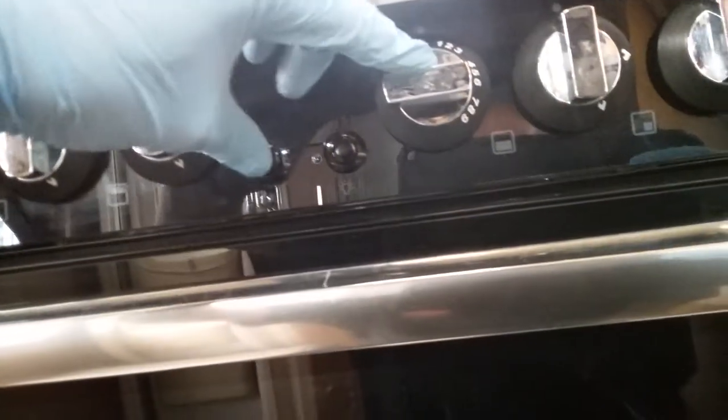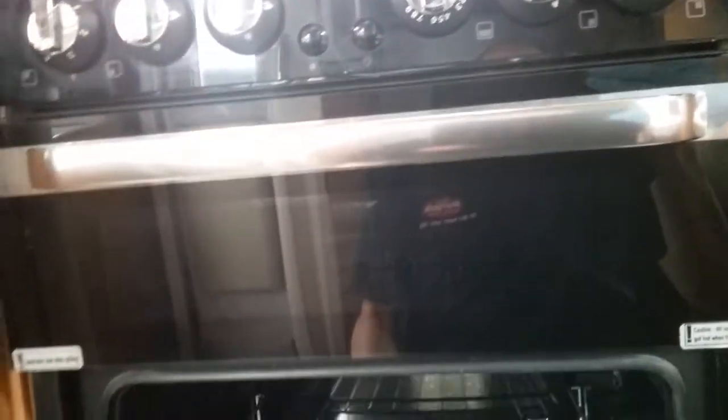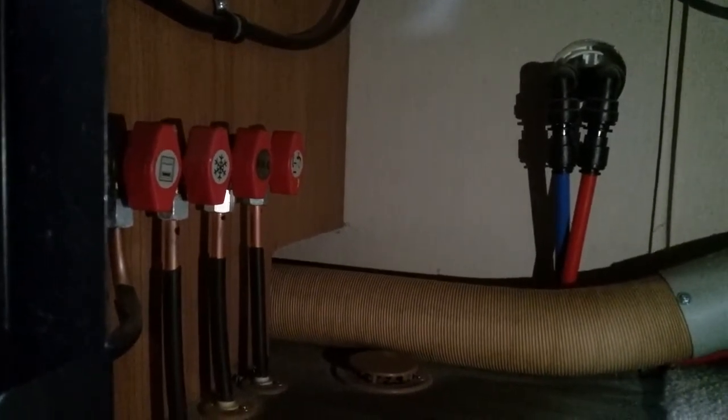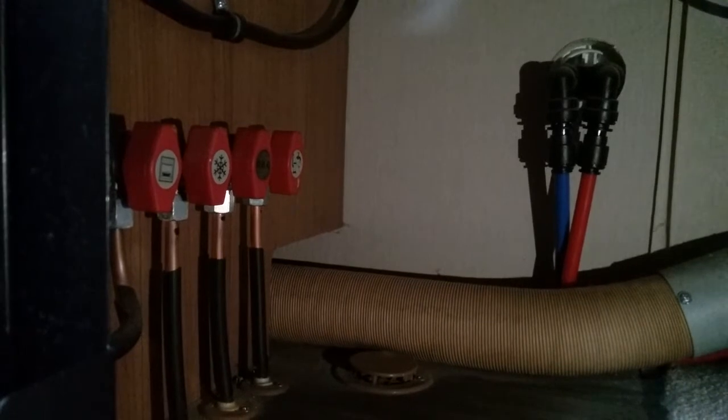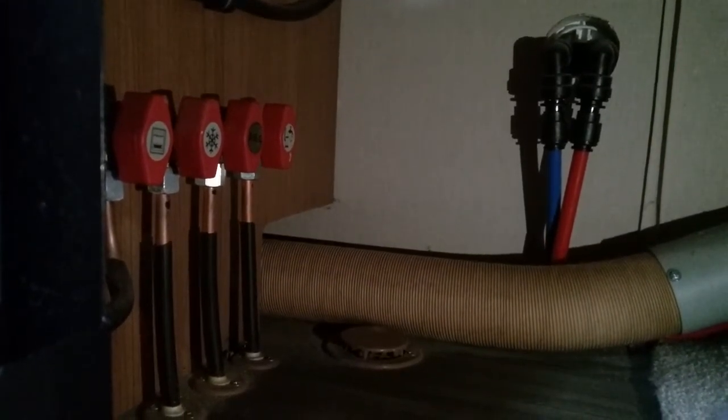Beneath the gas rings we have the grill — again just push in, twist, and push the igniter. Beneath that we have the oven, which also has an inspection light. Beneath the oven is storage, but also tucked underneath here you will find a plug plugged in which is just for the electric hot plate. Also underneath here are the gas isolation taps for the motorhome — the closest one being for the cooker, then the snowflake for the fridge, then the barbecue point, and right at the very back, the heating and hot water.